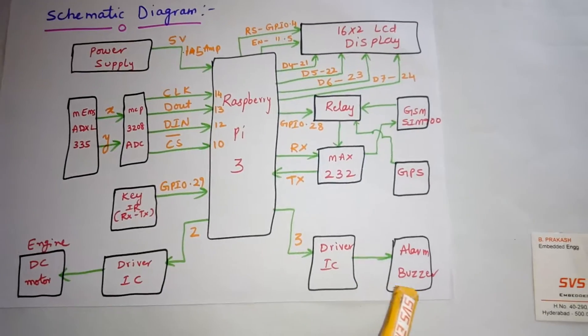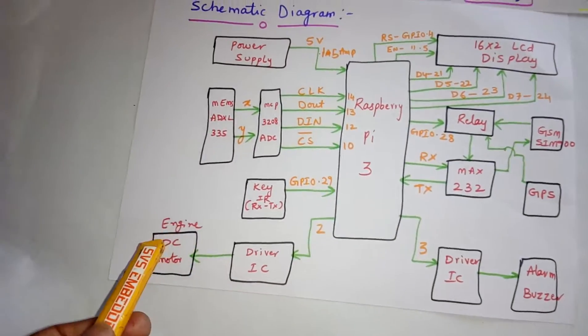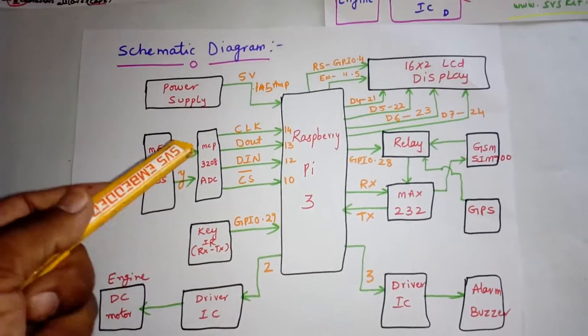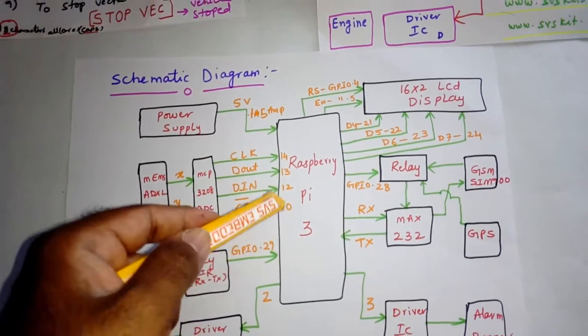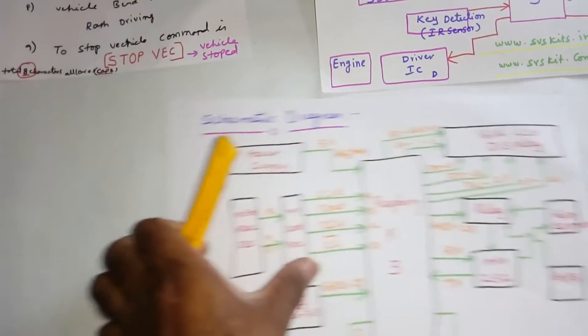The alarm is connected to GPIO pin 3, the engine to GPIO pin 2, and key detection to GPIO pin 29. The ADC is connected to the SPI protocol — clock, DOUT, DIN, chip select at GPIO pins 14, 13, 12, 10 — for the X and Y axes.